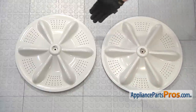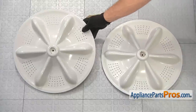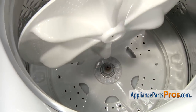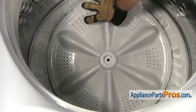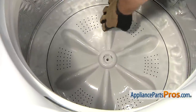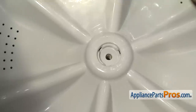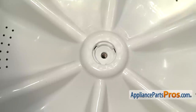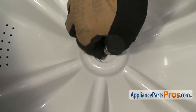Here's the old pulsator assembly next to the new one. If you don't have the part yet, you can get it at AppliancePartsPros.com. To put the new pulsator in, all you have to do is set it down into the bottom of the tub and line it up so the shaft goes on. If it drops straight down, great. Otherwise, you may have to turn it so the splines line up. Once you have it all the way down, drop the bolt in and get it started, then use the 10mm socket again to tighten it down.